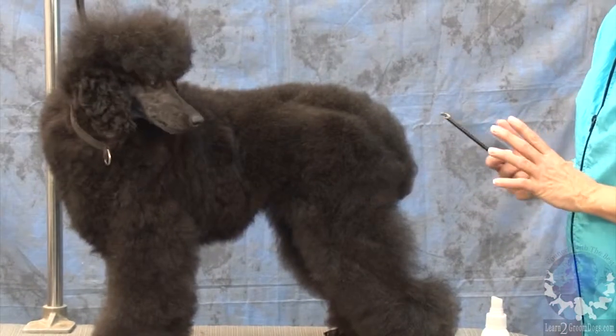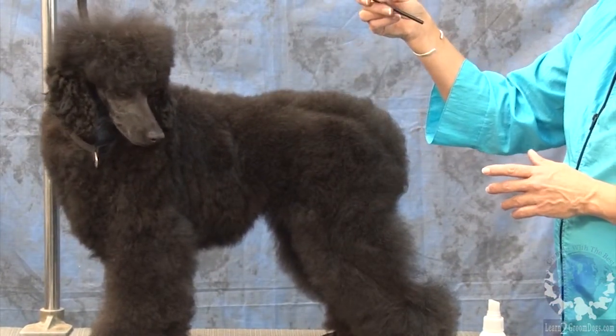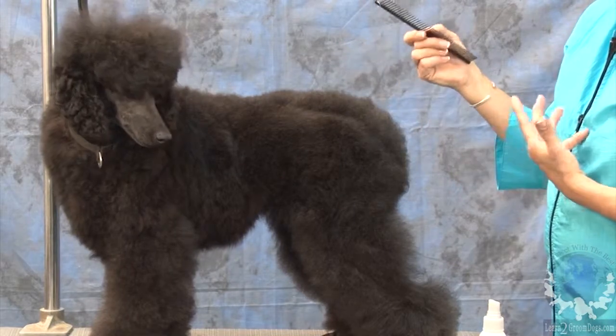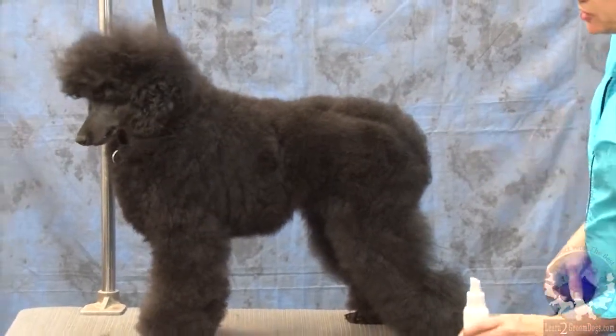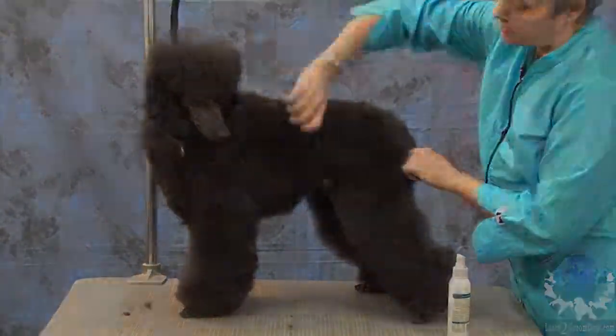This dog should have a level top line. They should also be square and balanced. Right now she looks really long. So with that said, I think I'm ready to go to work.